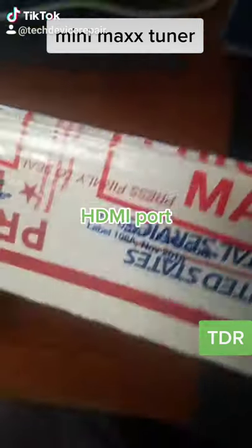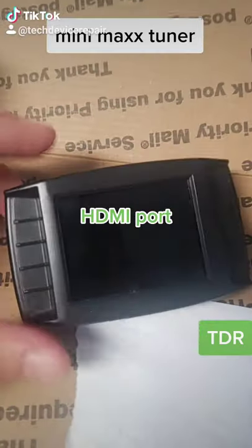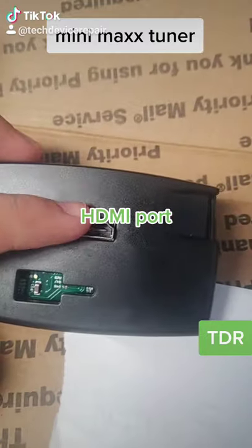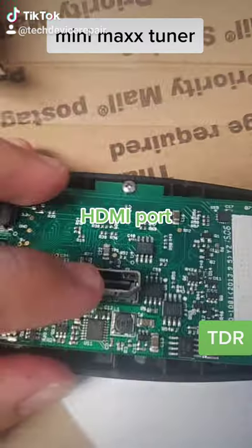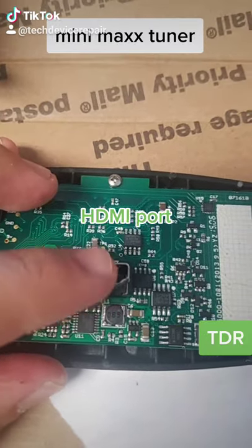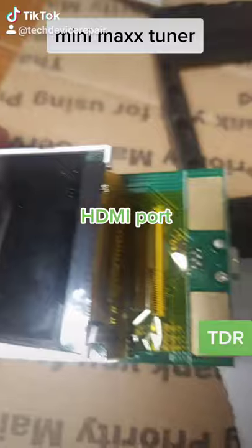We have a little small box here today, let's open it up. We have one of those car tuners, probably in for an HDMI port replacement. And yeah, as you can see here, the port is completely torn off, so let's put a new port on here.